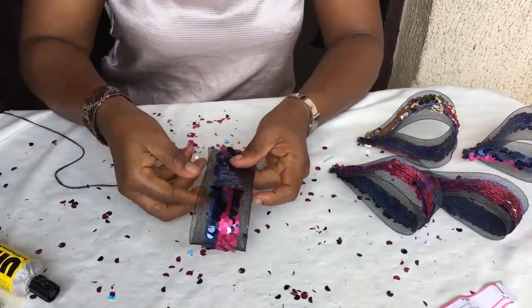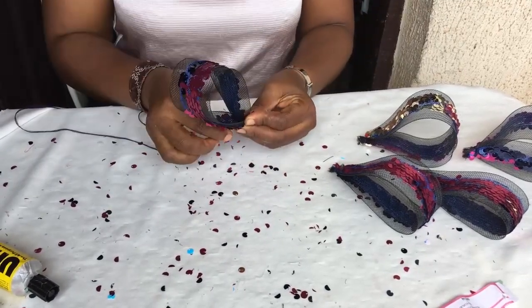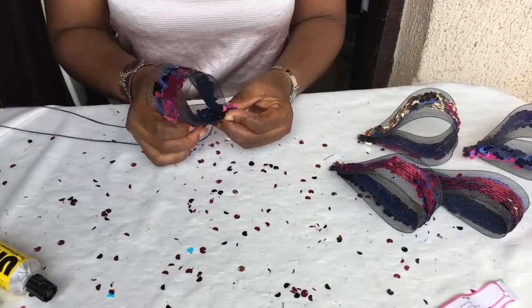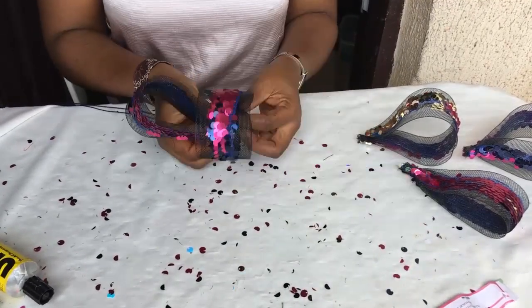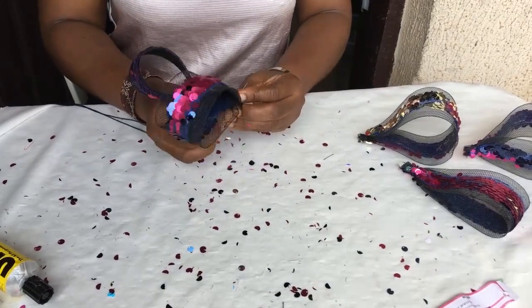Okay, so the next thing is to form the loops. This is how you do it: you just fold it into two, squeeze them together, and sew it like so. Remember there are five loops — that's the five. This is how you put them all together. So keep watching and learning.